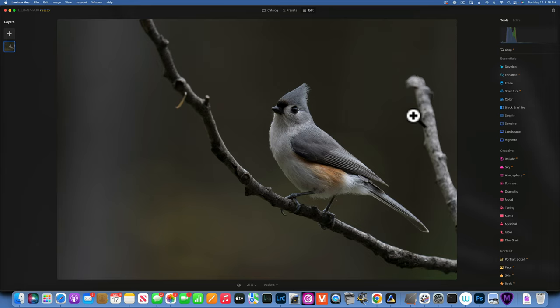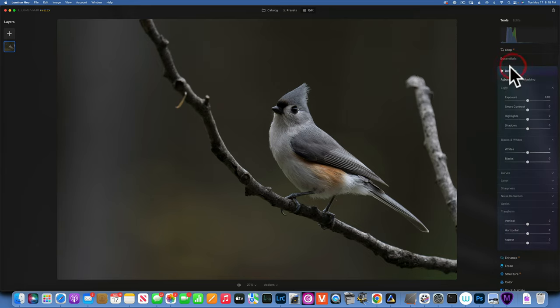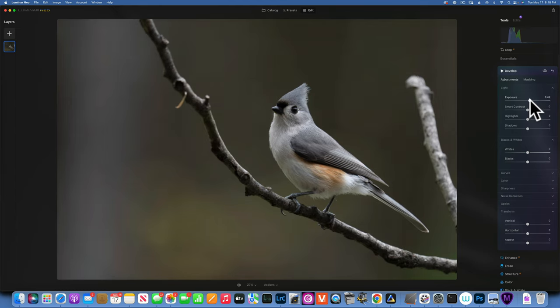Now let's work on the overall look. We're going to increase the exposure, add a little bit of contrast — maybe 8 — and bring the highlights down to around negative 20. For shadows, I'm going to open them completely so I get more detail all over the bird and the overall image.